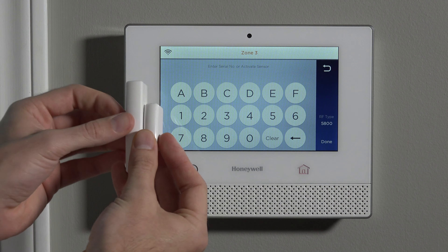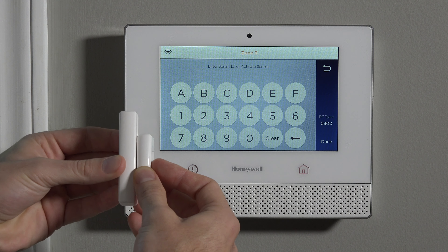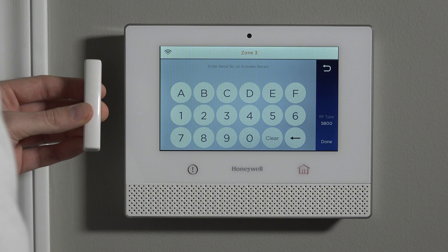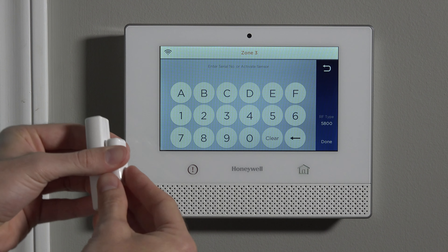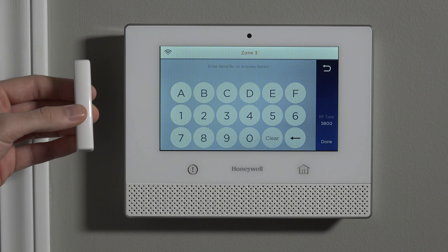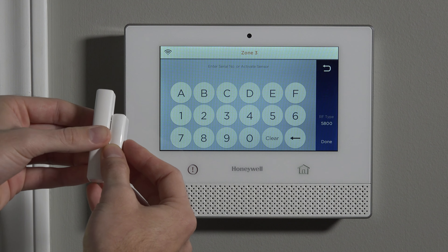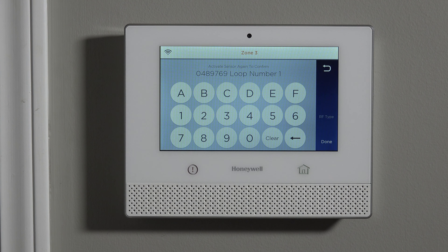To activate a door contact, just move the magnet away and then put it back — simulating the door opening and closing. Door opens, door closes — the panel beeps once to confirm. Then do that a second time after pausing a couple of seconds: open the door, close the door — and the panel beeps twice, learning in the serial number.